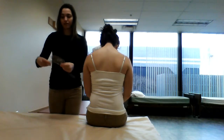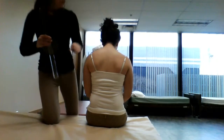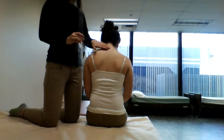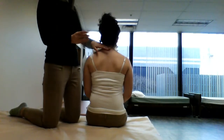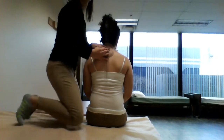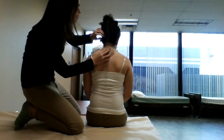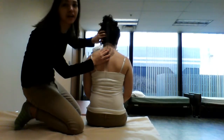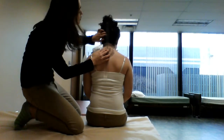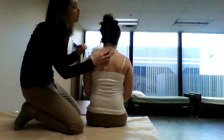After you've found the fulcrum, you can have them go ahead and bring their head back up. Then you place the stationary arm perpendicular to the floor, and the movable arm goes up the midline of their head. You can use the occipital protuberance as a guide.